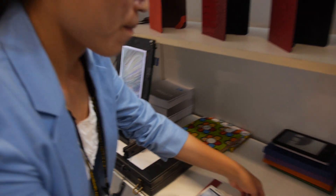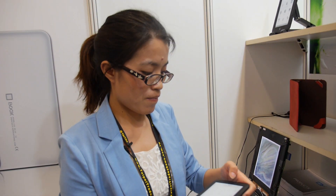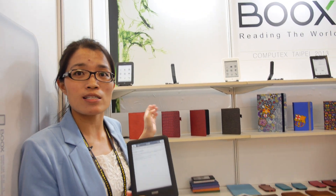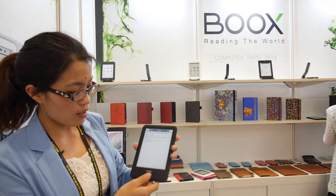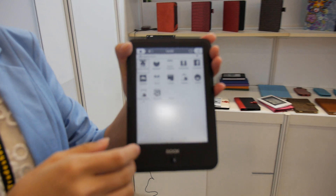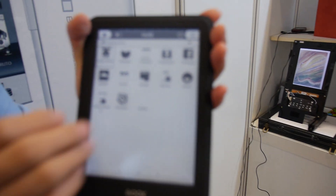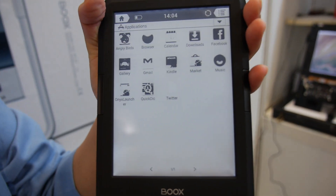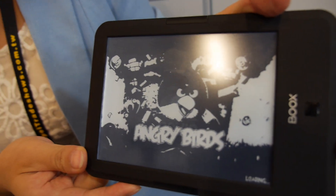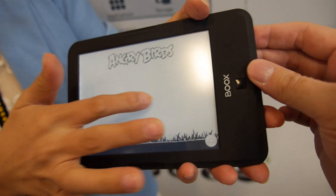Can you explain how many new features you can have with Android compared to Linux? For Android, the users have more options — they can install third-party apps to the device. This is another mode — a special mode we've enabled for the end user. When you play Angry Birds, it's very fast. Let's take a look — it's different. Special mode.